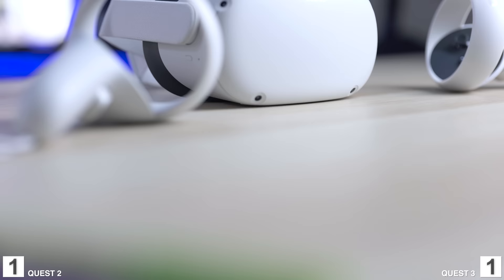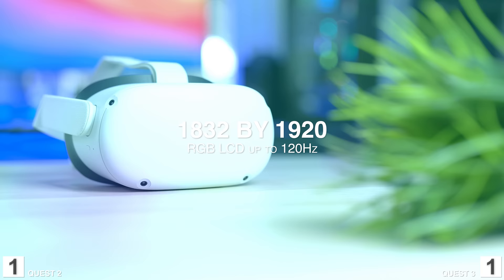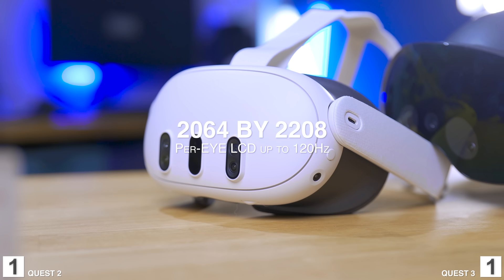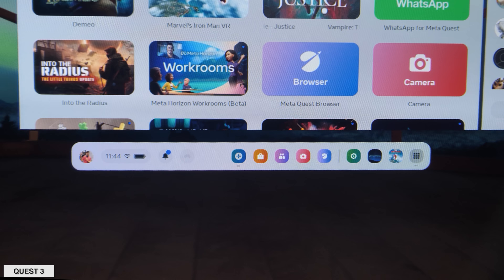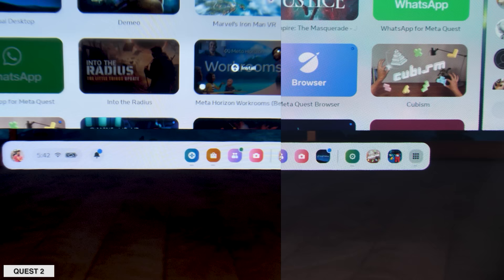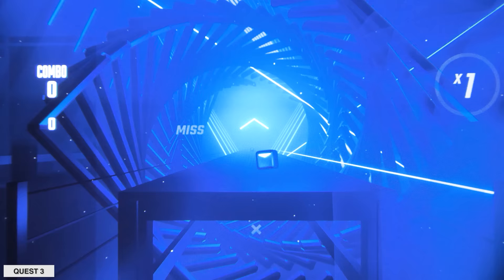Now let's talk about the display. The Meta Quest 2 has a single LCD display with a resolution of 1832 by 1920 per eye, running up to 120Hz. The Meta Quest 3 has two LCD displays with a resolution of 2064 by 2208 per eye, also running up to 120Hz. The Quest 3 has higher resolution, better contrast, better colors, and just a better viewing experience overall. Point goes to the Quest 3.